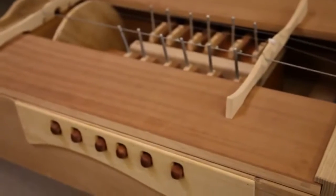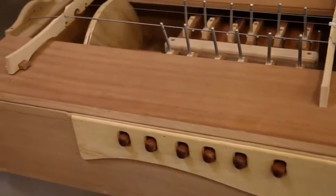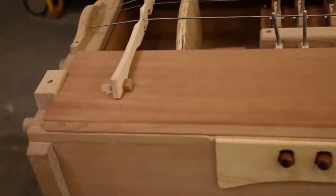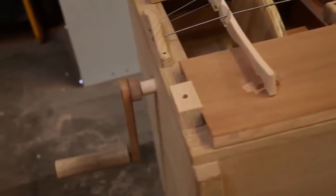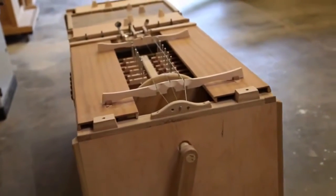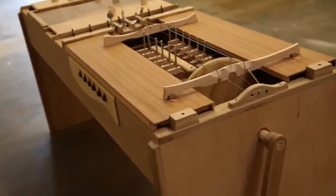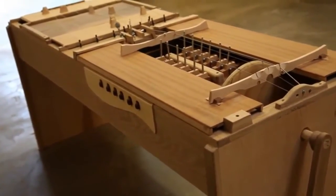The hurdy-gurdy was a beggar's instrument at first, and basically it was considered not really something that was a serious instrument — not like the violin. You wouldn't see it in formal halls, you wouldn't see it in a symphony. But that's what I love so much about it, because it just defied that. I mean, you watch hurdy-gurdy players now and they're playing whole pieces by themselves that would take a quartet to play.